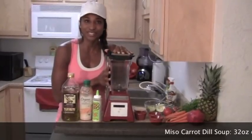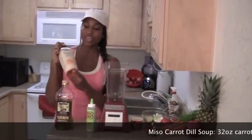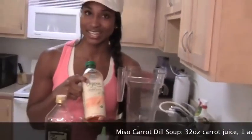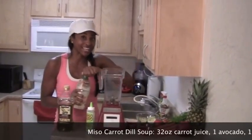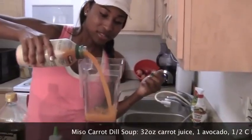All you need first is a high-power blender and some carrot juice. You can juice your carrots yourself in a juicer, but this is a quick recipe, so I got some organic carrot juice from the store — actually, this was at Costco. They're starting to carry organic ingredients, and I'm so happy that they're doing that.